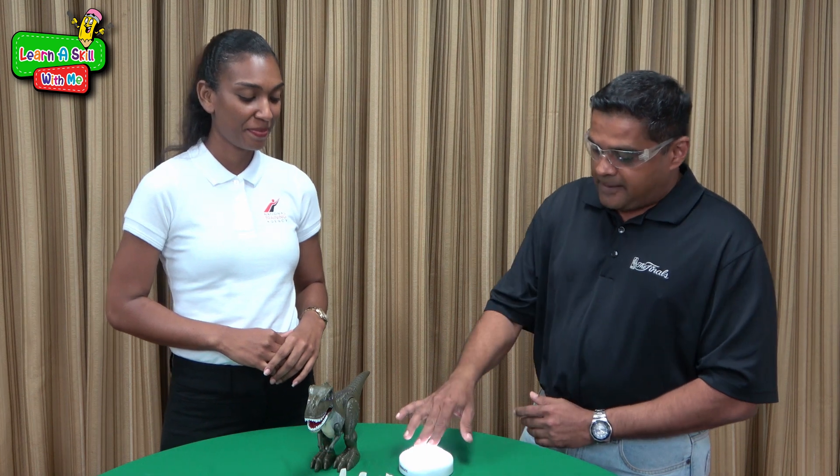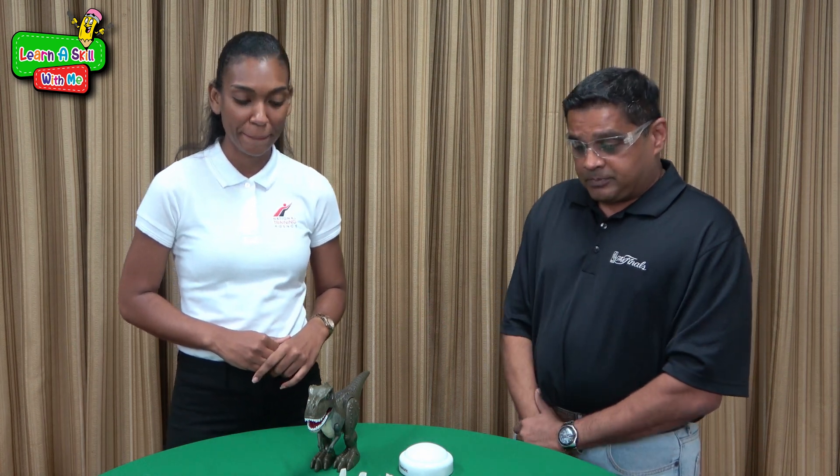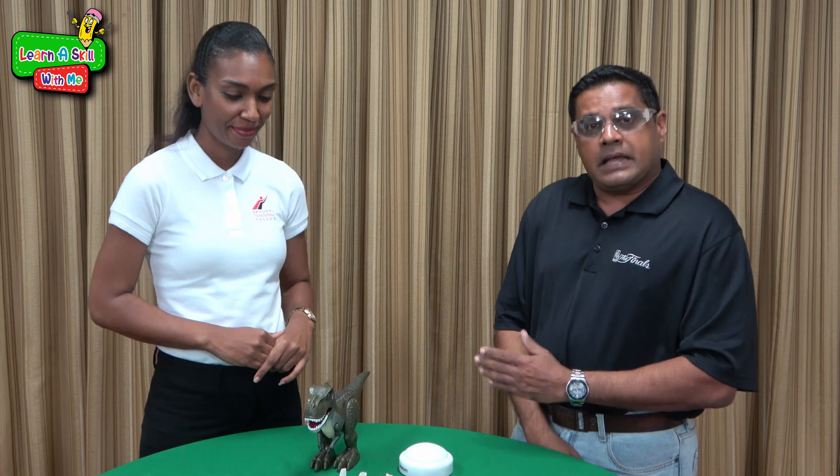When we touch this and it lights up, it's a battery causing it to light. So we're going to be using some materials you can find around the house to create a simple DC circuit, demonstrating how electricity works. Ready Malaika? Ready — let's go!